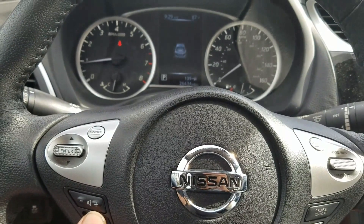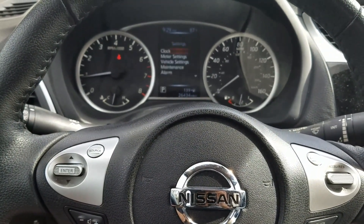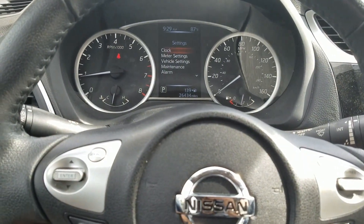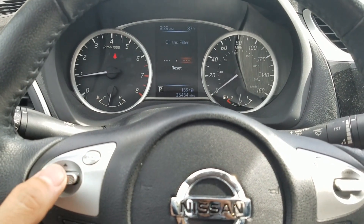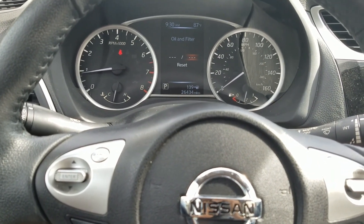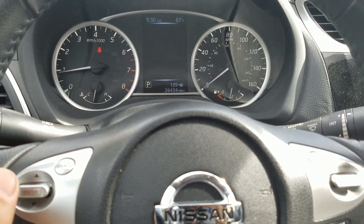You're looking for Settings — go down to Maintenance, press Enter, then Oil Filter, and hit Enter. This one is set to zero-zero, so it's not currently set up.